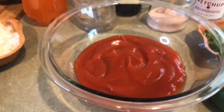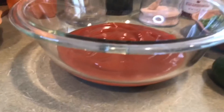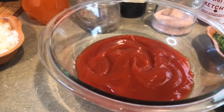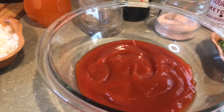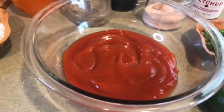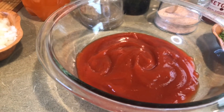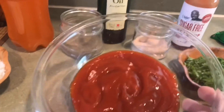Ok, y vamos a comenzar aquí, ya me adelanté, puse en un bowl, en un tazón de cristal o de plástico. No les aconsejo que usen de aluminio, pues porque vamos a usar limón, el ketchup y la gaseosa o la soda — es ácida, entonces no se debe de combinar. Entonces, bueno, yo aquí ya tengo ketchup, salsa de tomate, es aproximadamente como unas dos tazas que le puse.